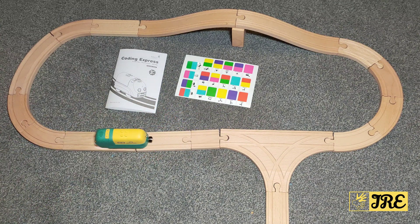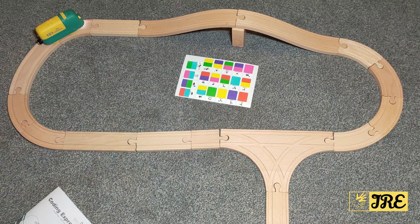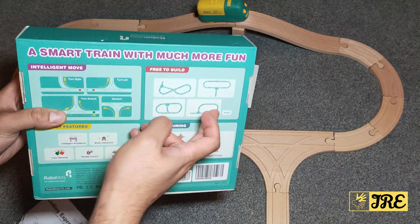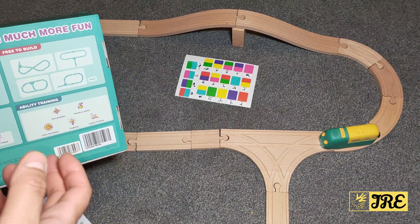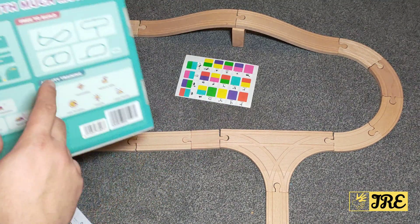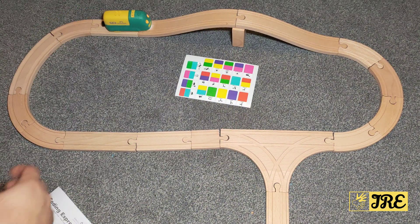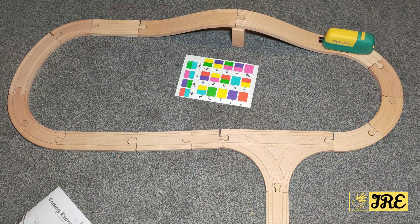You can see it operating, and you can make different tracks if you want. It comes with various different ways of building it. It's brilliant for kids, and obviously there should be a parent alongside them because it is quite difficult to build a track. You can make various different ones, including a bridge and more.